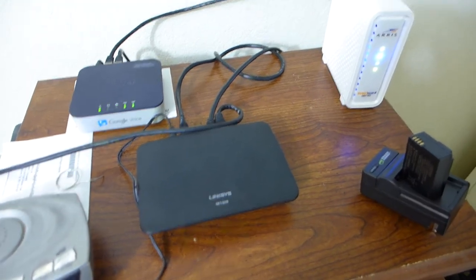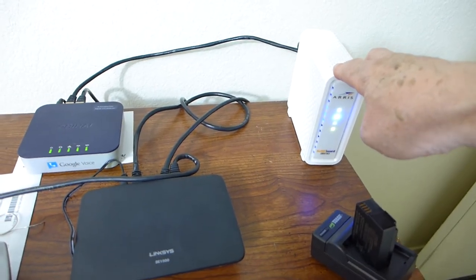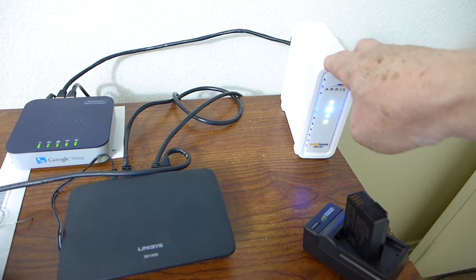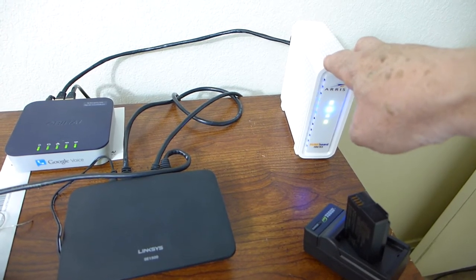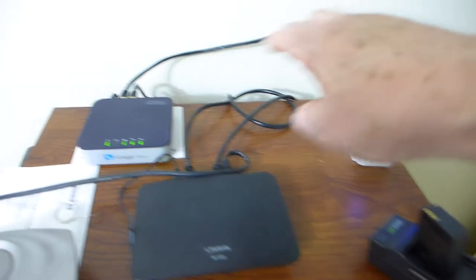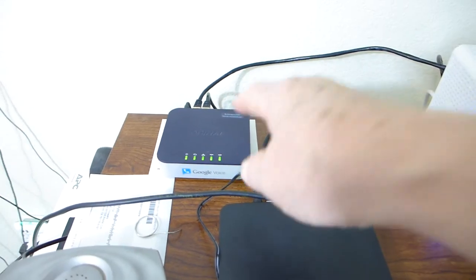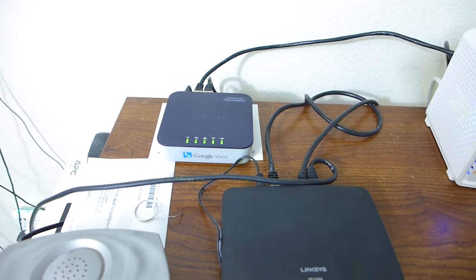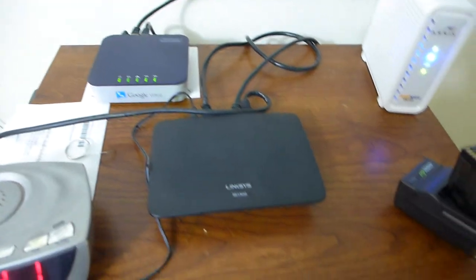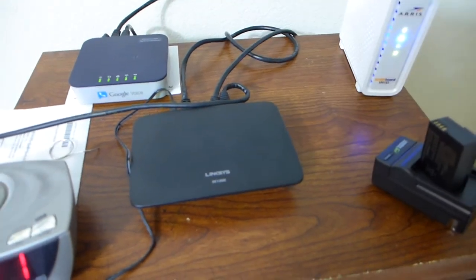The problem is with my internet service now — I'm paying for 100 meg down and 5 up, and I'm getting about 130 down and about 6 up. But when I had to use this for the last couple days, I'm only getting 30 down because of that LAN. With this setup, I'm still getting like 30 down.